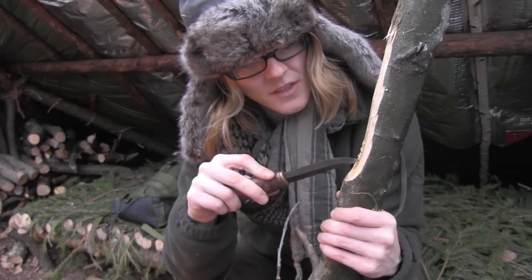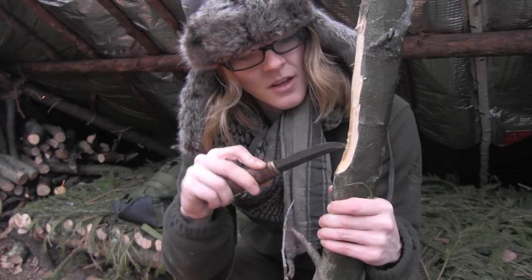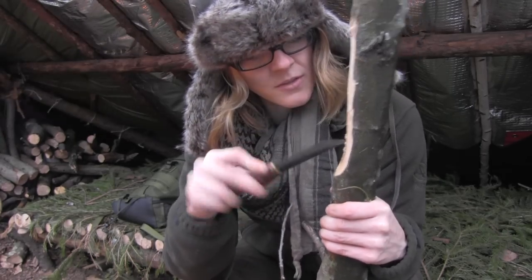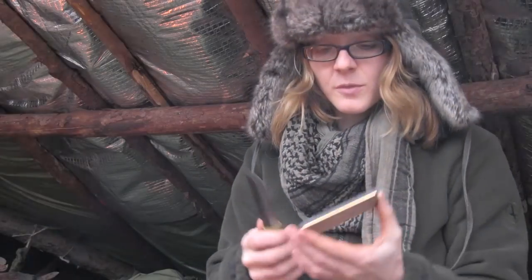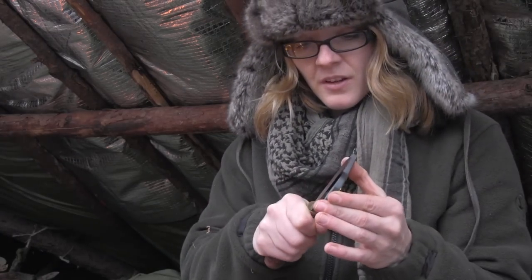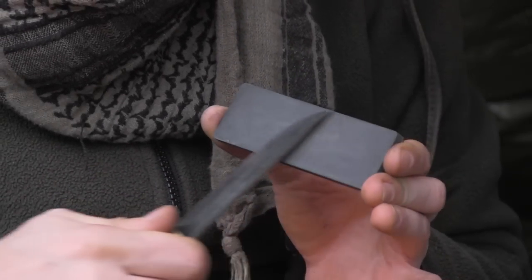I'm poking some small holes into the surface of the wood here, because then the ember has a better grip to burn into the wood. While the fire is burning, I'm sharpening my knife a little bit. The lindenwood is normally soft, but the wood of the branches is a little bit harder, so you need a really sharp knife for this. I'm sharpening my knife with the DC4 sharpening stone by Fällkniven.